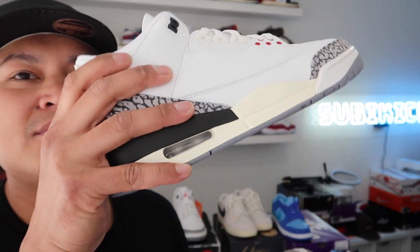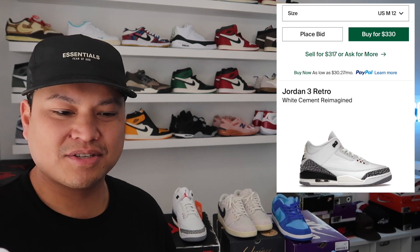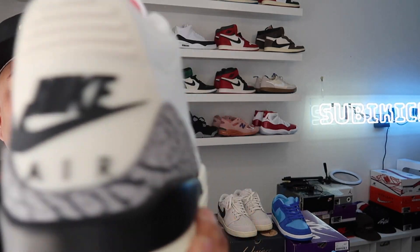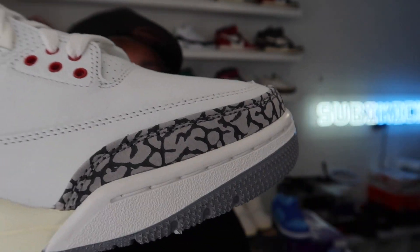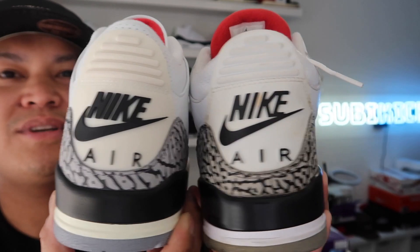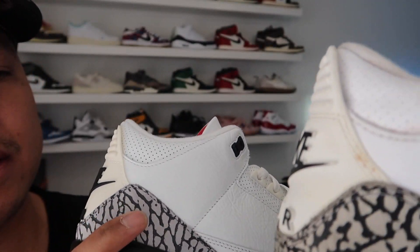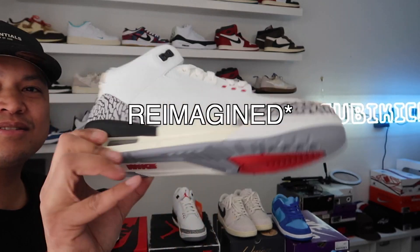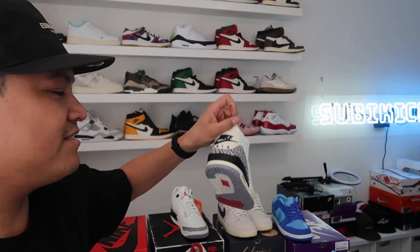I feel like the leather on the '88s is better than the ones coming out next week — keep that in mind. I don't see the new threes going under $300 for bigger sizes. The tongue is a lot thicker on the '88s. The elephant print is also more bold and darker — more black — versus the new ones which are more grayish and lighter. Shout out to Will for hitting on the new pair through Sneakers exclusive access.